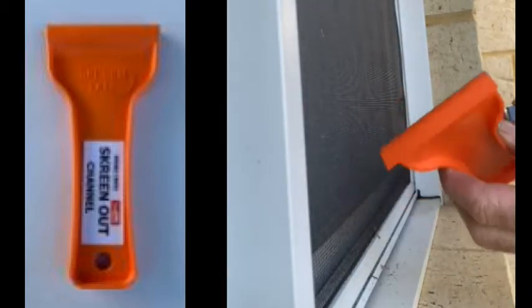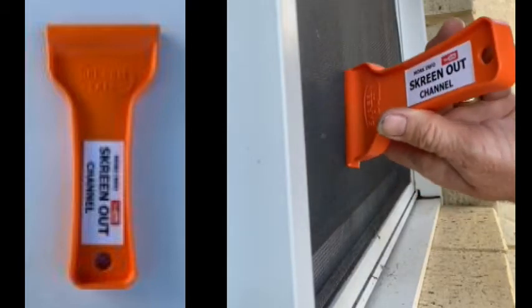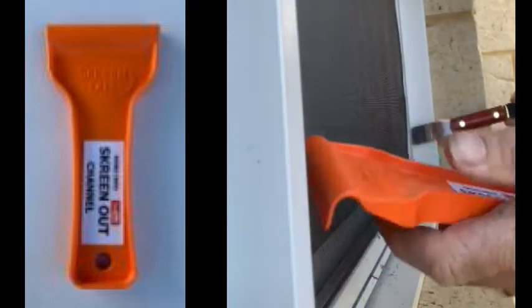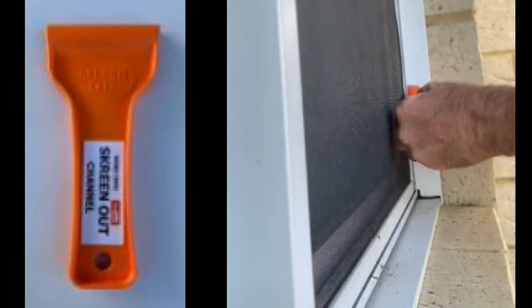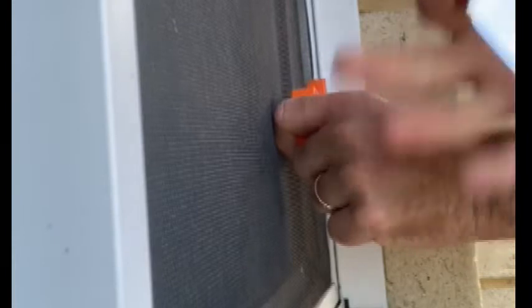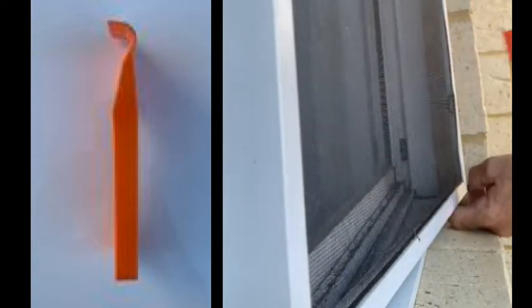That is where I then use this fella here — this is called the screen out tool. This is from Herman, you can get this at many places. This has the angle already built in, so if you don't want to make your own like this, grab yourself one of these tools. What happens here is now I can slide this in to that gap like that. I can then take the shimmy tool away, turn this around, and that now pulls that screen out and I can then pop it out as per usual.